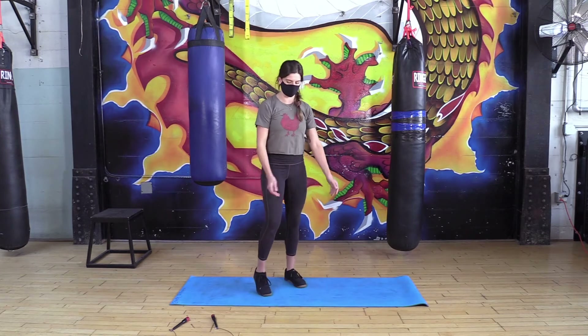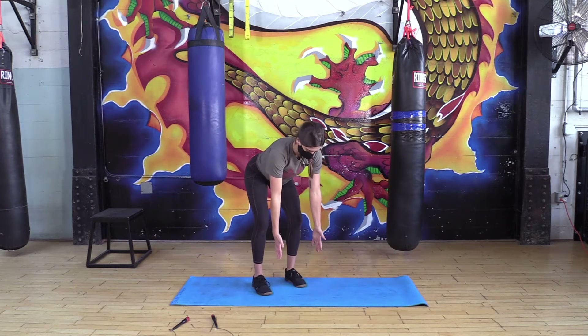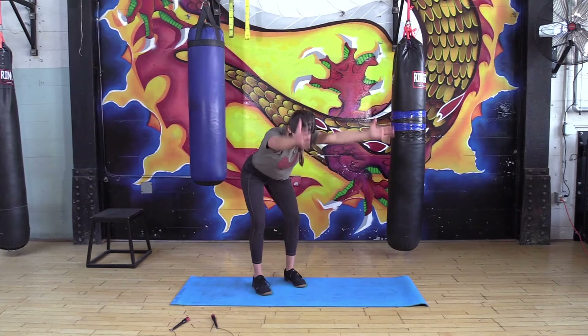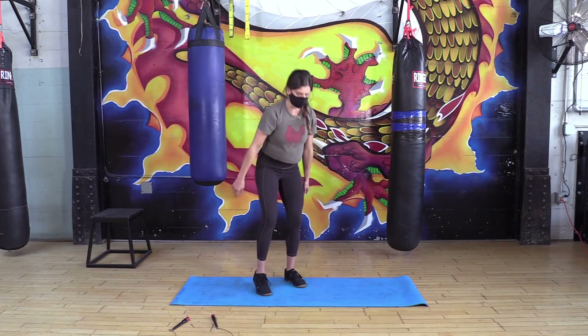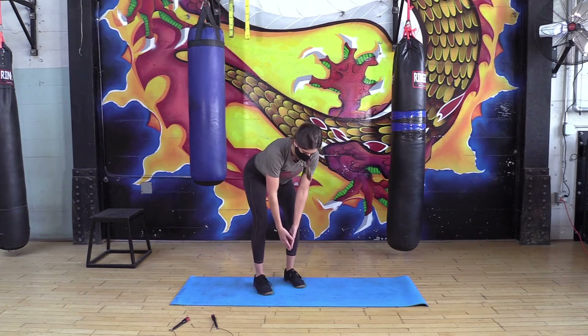If you need to take a break, shake it off before we bend back over. For Y's, we're gonna go palms facing each other, thumbs up, reaching overhead, going for 10 of those. You can shake it off again — next one we're going for 10 T's.